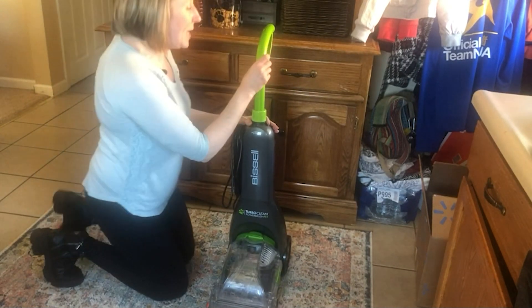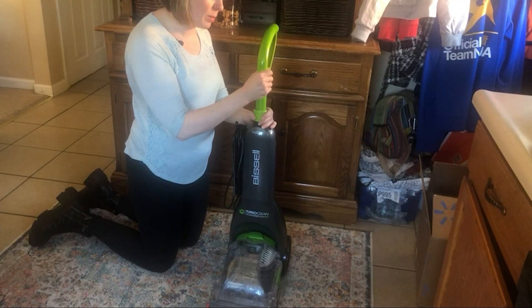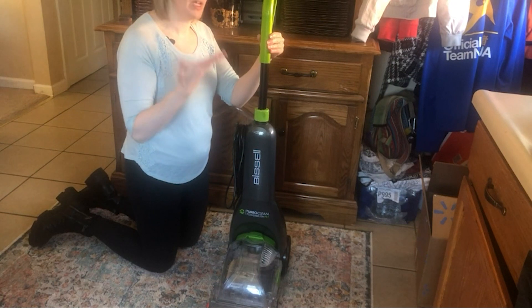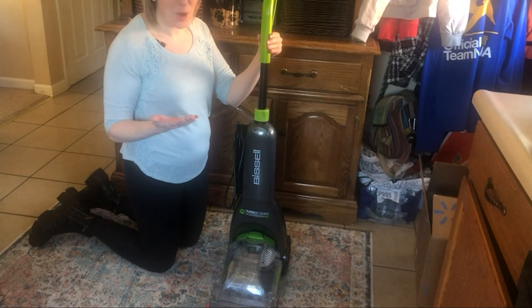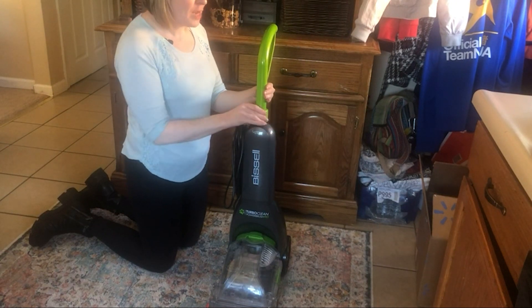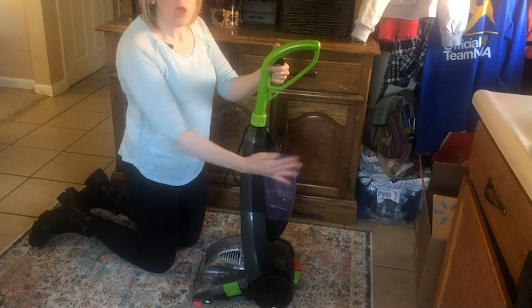The folding handle design makes it great if you have a small closet or space to store it. You can turn the top and pull the handle out to make it taller so you don't have to bend over while using it, and the handle can also go back down and lock into place. There's a button here to squirt out the formula while you're doing the carpet cleaning.